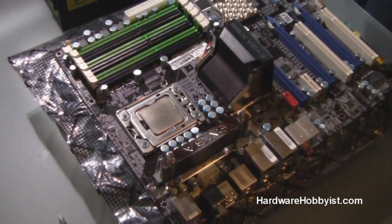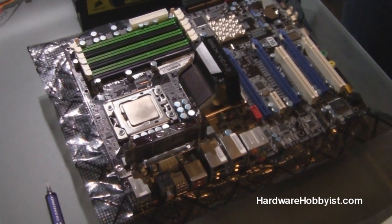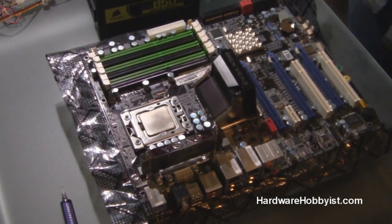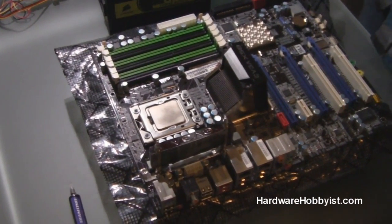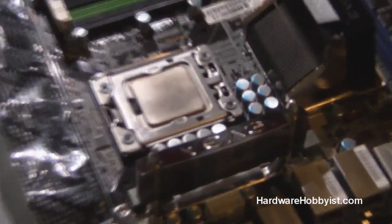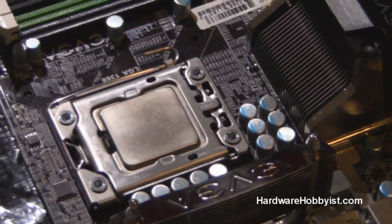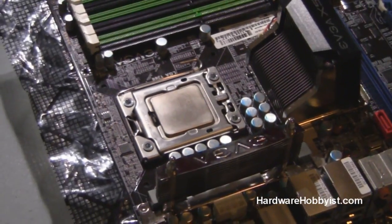So that's how easy it is to install an Intel CPU. For AMD CPUs the process is a little bit different, but it's basically the same thing. You can open up the hatch, find the proper markings on the chip. Remember, it can only go in one way, so don't apply force — it should just easily slide in, and then simply put the hatch down and lock in the lever.